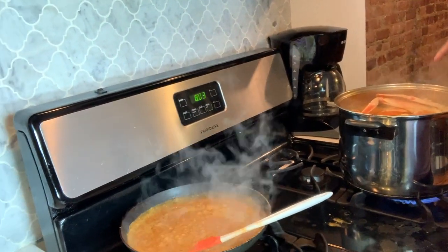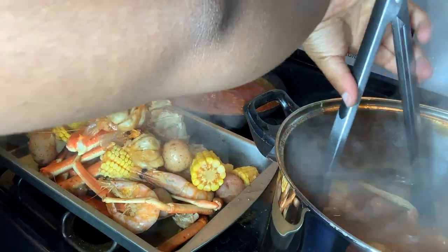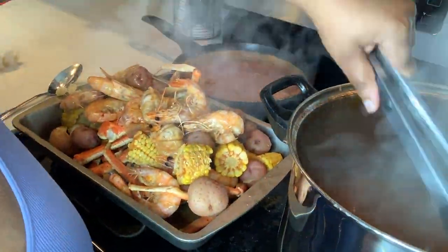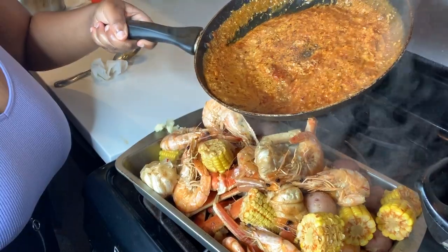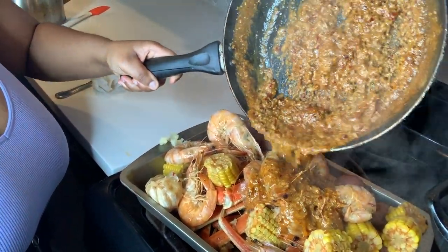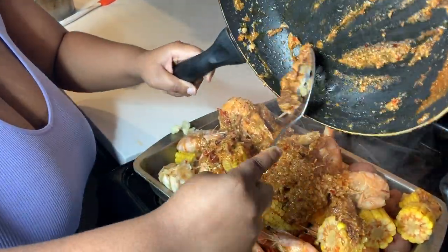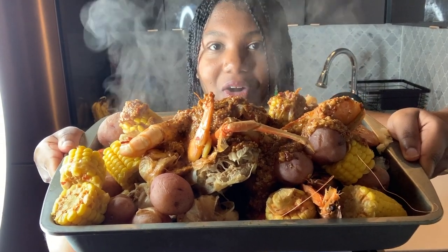Once the crab boil is done, I'm going to put this into a container and then pour this on top of the crab boil. Our shrimp and crab boil is done boiling, so I'm going to go ahead and take out the food from this pot and put it into a pan. Now I'm going to pour the garlic butter sauce on top of the seafood. Here's our seafood boil with the garlic butter sauce on top.